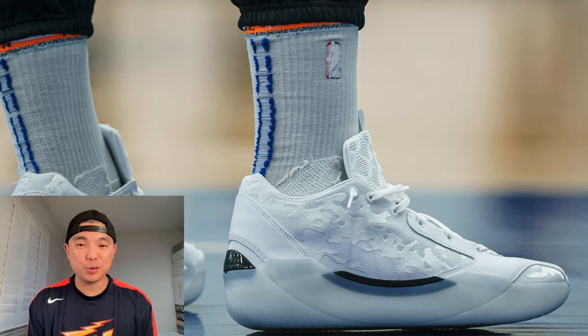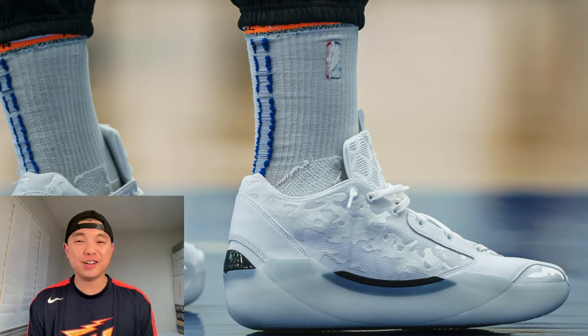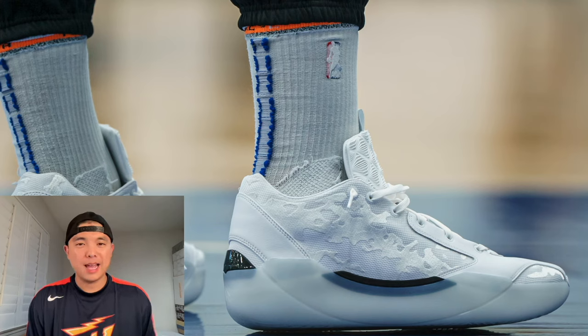The tech is absolutely insane in the 39. The cushion is full-length Zoom X foam on top of full-length Zoom Air — both of them, full length. Those are my two favorite cushion setups of all time. The Zoom X is super comfortable and bouncy, as seen in the GT Cut 3, and Zoom Air is probably my all-time favorite cushion setup. Combining those two might be game over for the cushion game.